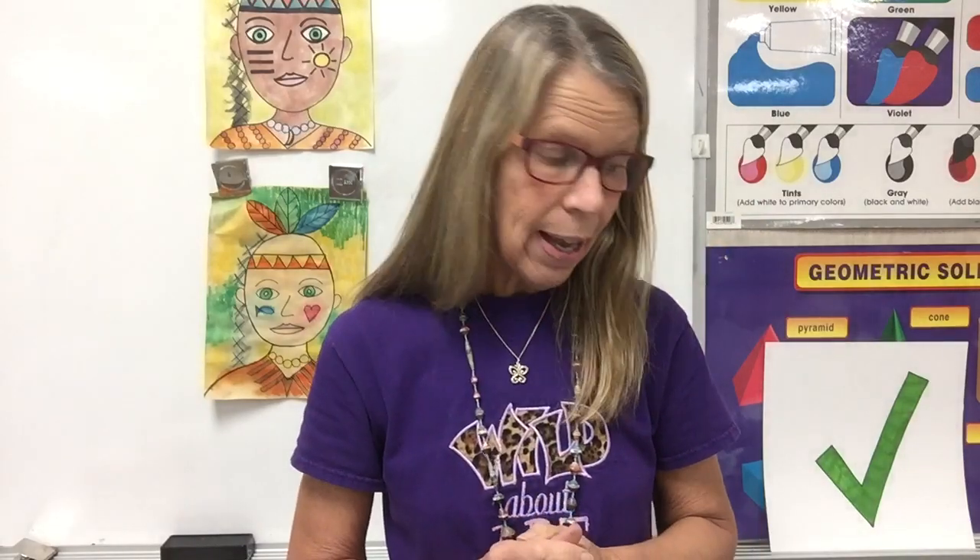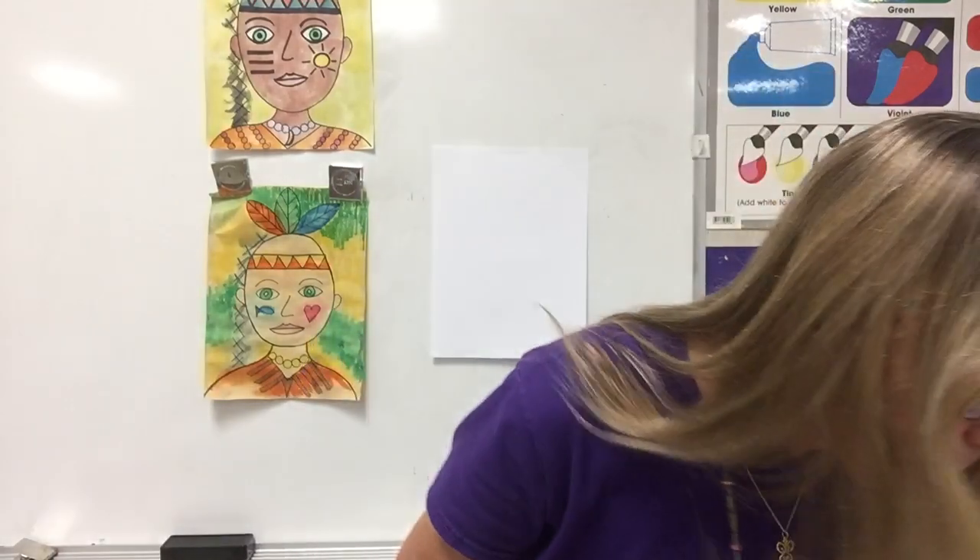Remember, I will start the class by counting: five, four, three, two, one, ready. And I'll ring the bell twice. That means stop talking, stop working — it's time to put everything away.